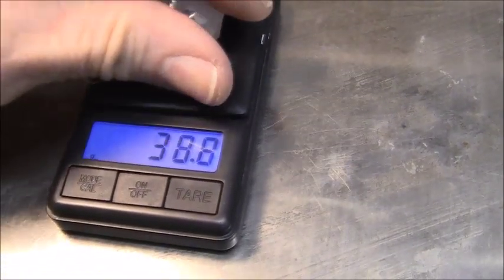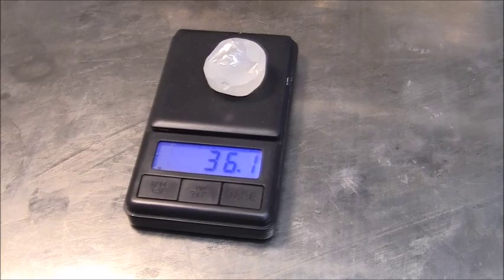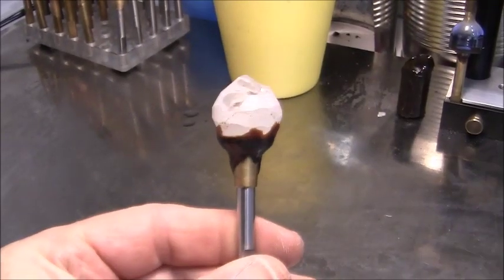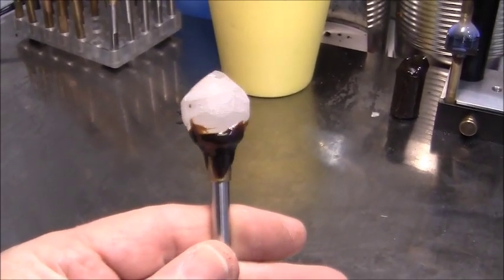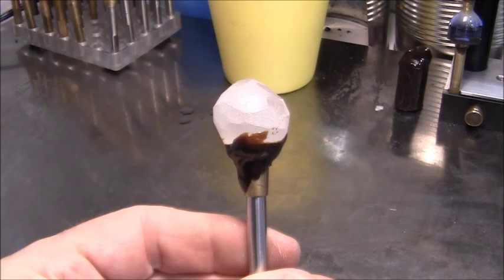Let's see the grams — 36 grams. I'm going to use wax to dop it. I've got the stone dopped using wax, so I'll get started on it and start rounding the stone first.